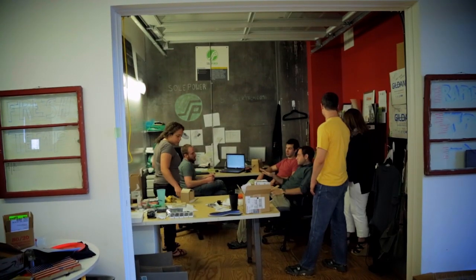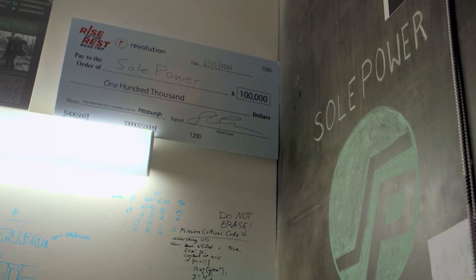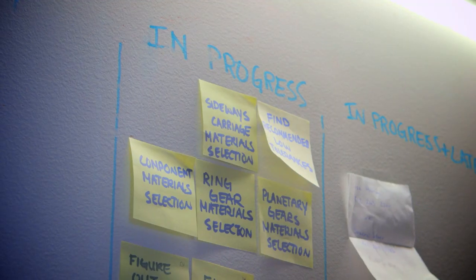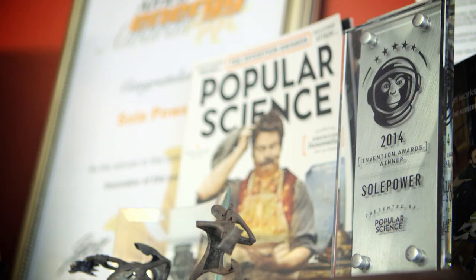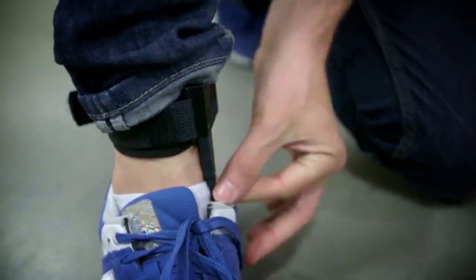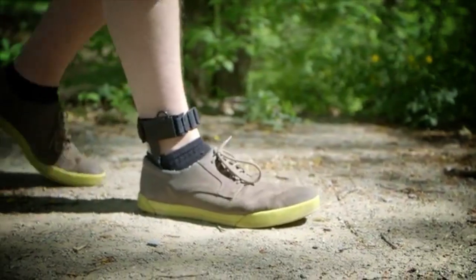What I'm most excited about is definitely just getting the insole into people's shoes, seeing this idea that started out as sketches on paper almost two years later actually working. For us, it's just an amazing opportunity to be a part of something that can have such a global impact, where people are really extending helping hands to get us into the areas where SoulPower can be useful.